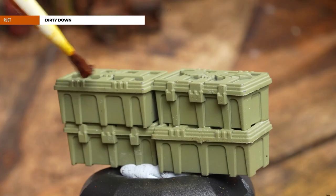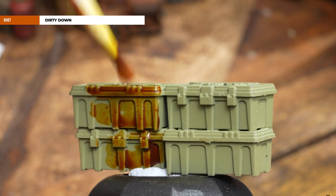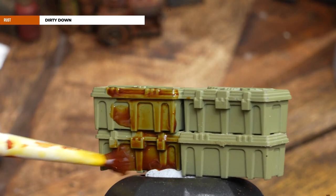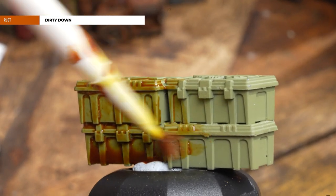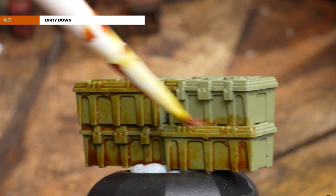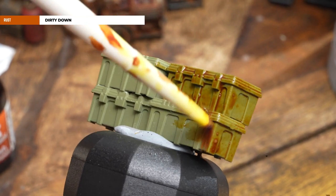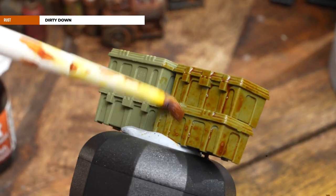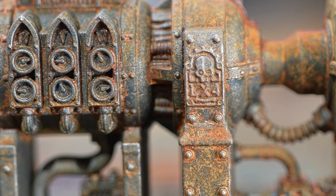For the crates, we're going to pick those out starting with an undercoat of Death Guard Green — as covered in the crate videos. If you don't have Death Guard Green, any undercoat colour will do, whether it's red, blue, or gray. Then get some Dirty Down Rust, thin it down, and smother those crates in it. In some places just use neat Dirty Down Rust for some nice heavy rust effects, and just splodge it on.